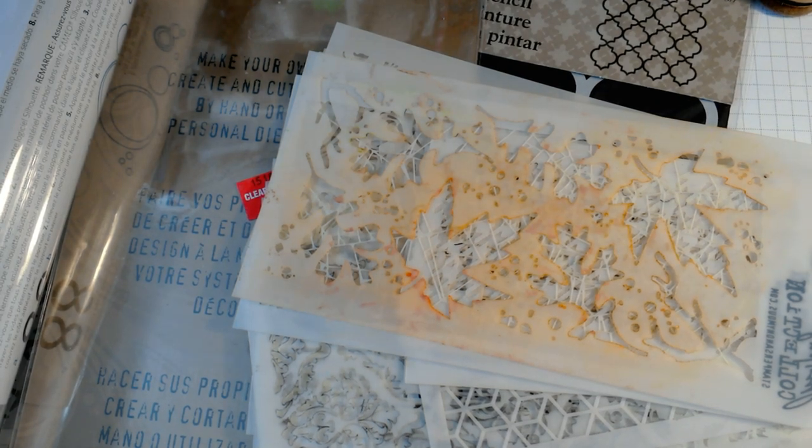Hi guys! Today I want to talk about stencils and all of the things you can do and put through stencils. I've shown some of these tips throughout my videos but I wanted to compile them together. This time of year is really when I dig my stencils out because it's fall and there's a lot of seasonal stencils that I have for this time of year.